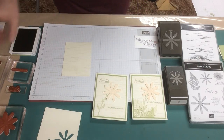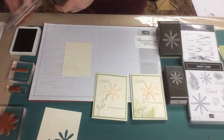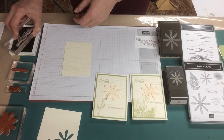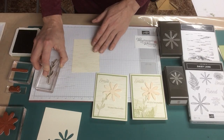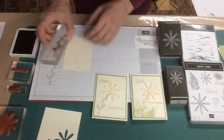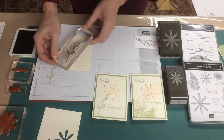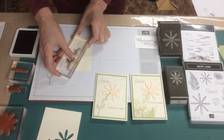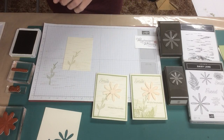Next I'm going to stamp the stems and the greetings in Pear Pizzazz. When I stamp the stem, I want to stamp it off at the bottom of the page just a little bit so that it doesn't look like the flower is floating in the middle of the card. So I'm just going to punch that down there, just like that.